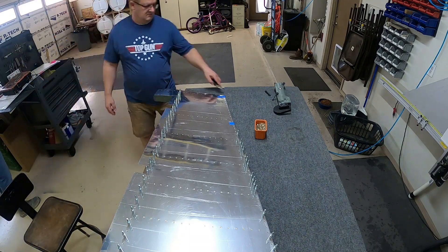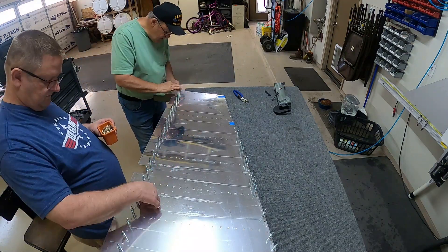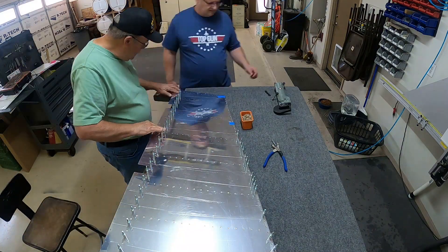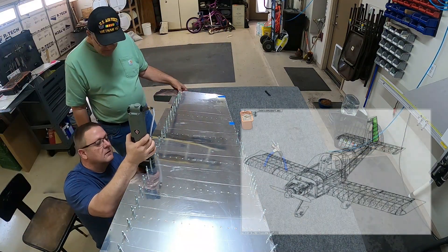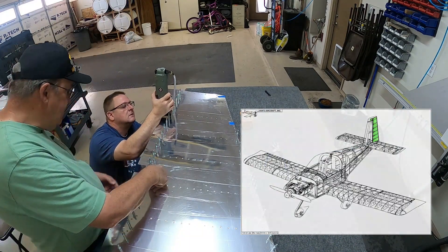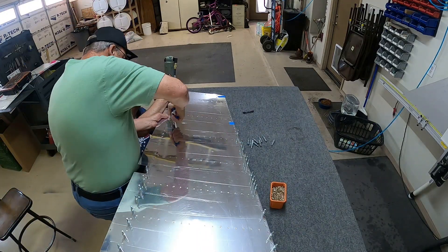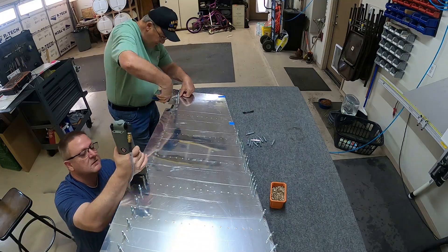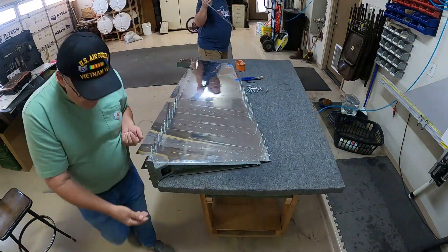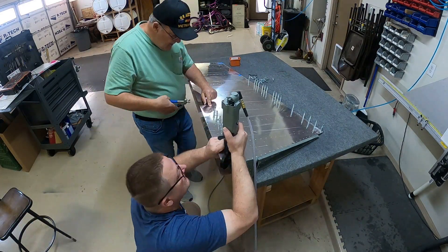Howdy everybody, we are back for the rudder volume, episode number six. That's my dad helping me — they came down to help out and see some grandkids perform at school. He figured he would help me out a little bit, so he is helping me with the rudder. Here we're just attaching the spar to the skins at this point, and we'll do both sides.